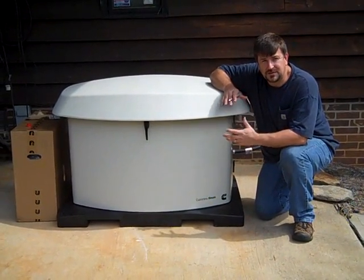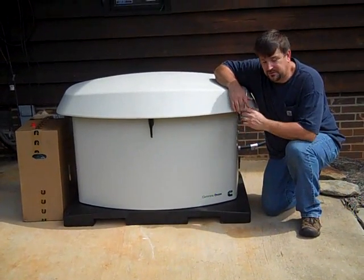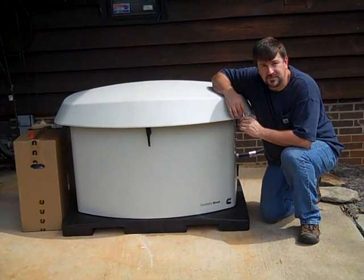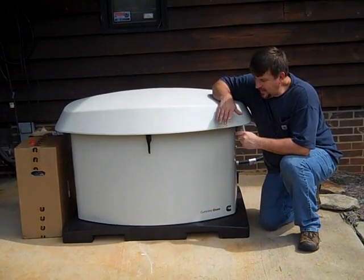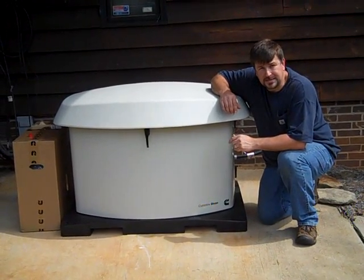Engineer 775 here. Wanted to talk to you a little bit about standby generators, backup generators, and the quality of generators. What we have got here is a Cummins Onan — top of the line, if you ask me, in terms of generators. This is going to be a propane 20kW unit and we're going to put a 200 amp transfer switch in here, hook it to the house with a 500 gallon propane tank.